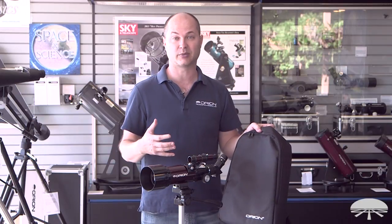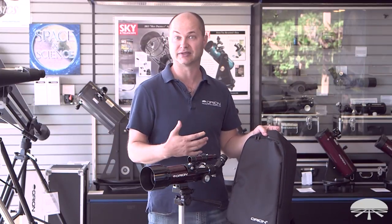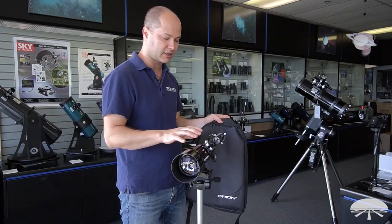I think you'll find you'll use the telescope a lot more than you would something big, just because it's so easy to set up and use. The best telescope is the one you use the most, so it may not be the biggest telescope — it's going to be the one that's easiest to set up. So the backpack comes with it; now let's take a look at some of the included accessories.